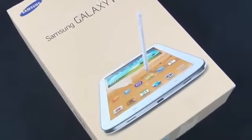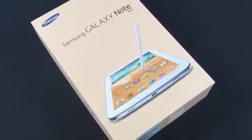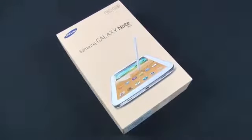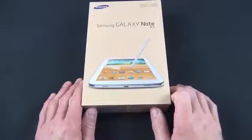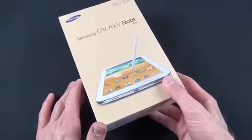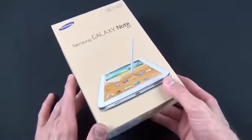Hey guys, Mike here, the Detroit Borg with a look at the Samsung Galaxy Note 8.0. As the name suggests, this is an 8-inch tablet. This slots beneath the 10.1-inch tablet, which is the Galaxy Note 10.1, and above the Galaxy Note 2, which is a 5.5-inch phone.